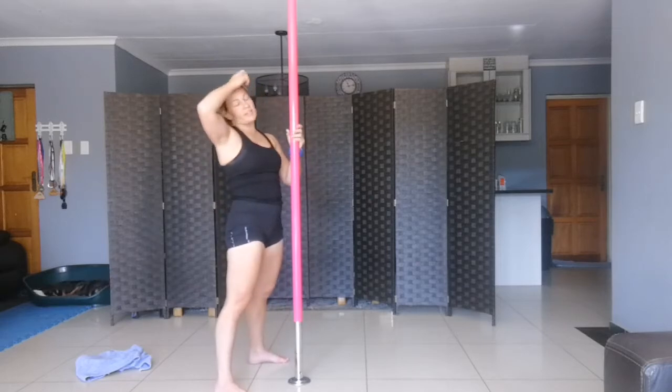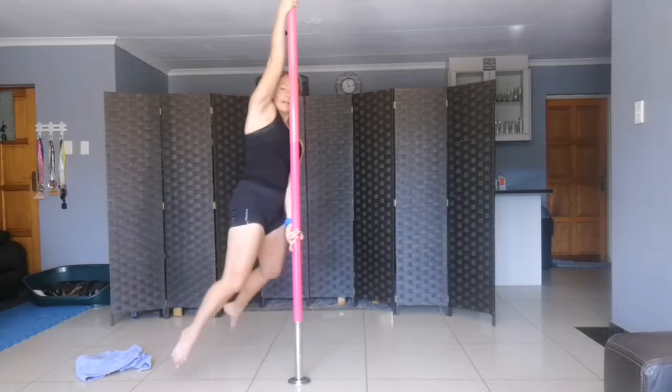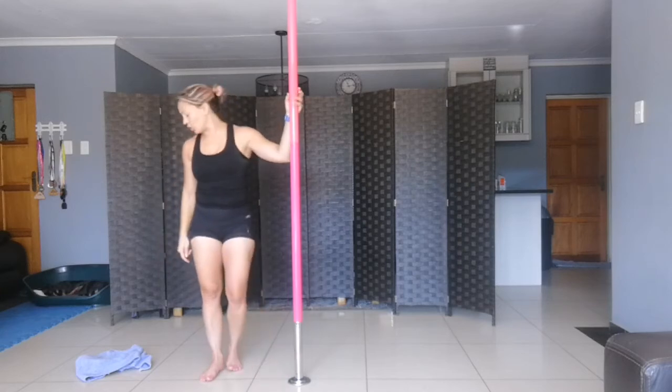For the conditioning: one hand up high, other one down low — you're going to lift your legs, push out, lift, push out. Four times on each side, make sure each time is very controlled.